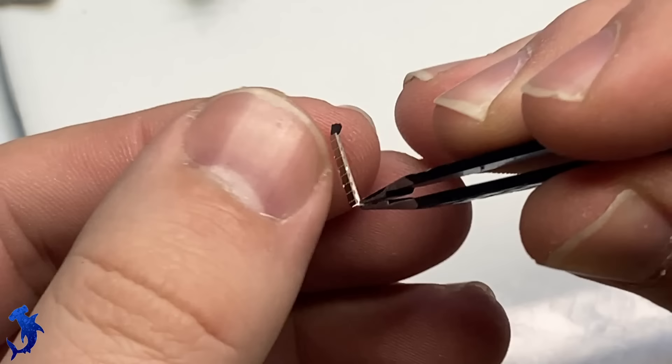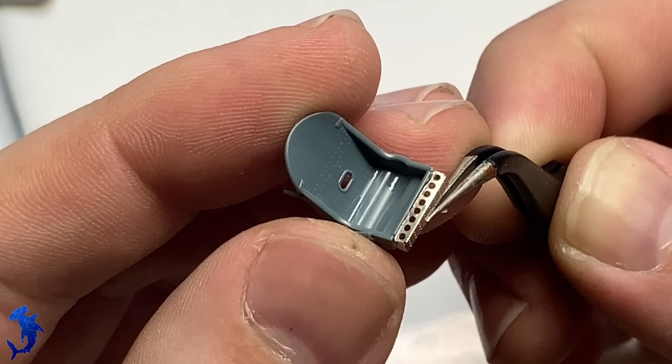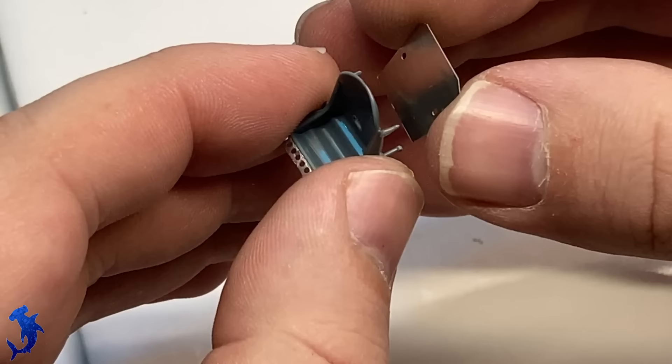Just using some regular super glue to glue down all the photo etch parts to the plastic parts and making sure everything is secured on there nice and good. One of the things I struggled with when it came to painting this cockpit was just trying to figure out the right color for the seat.